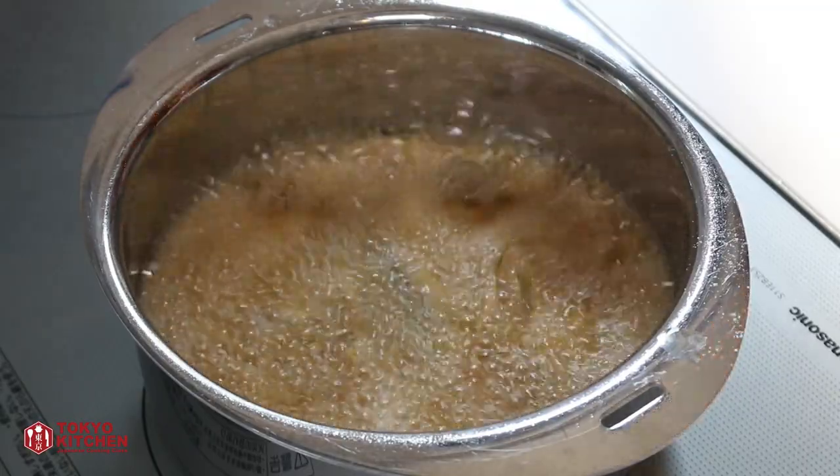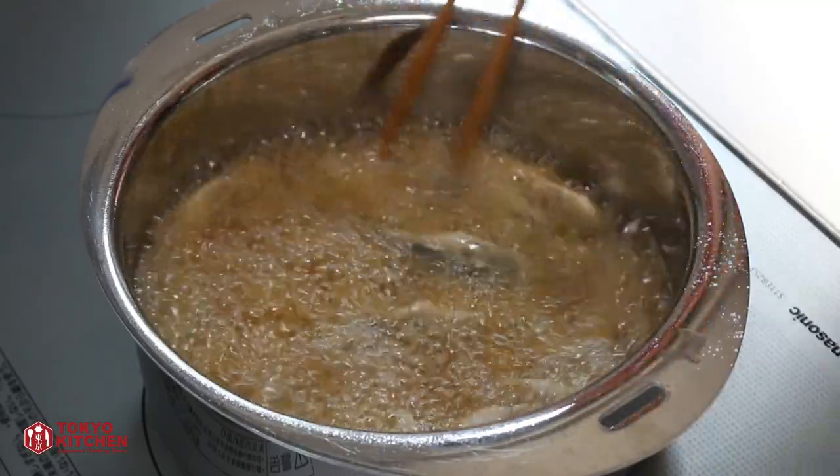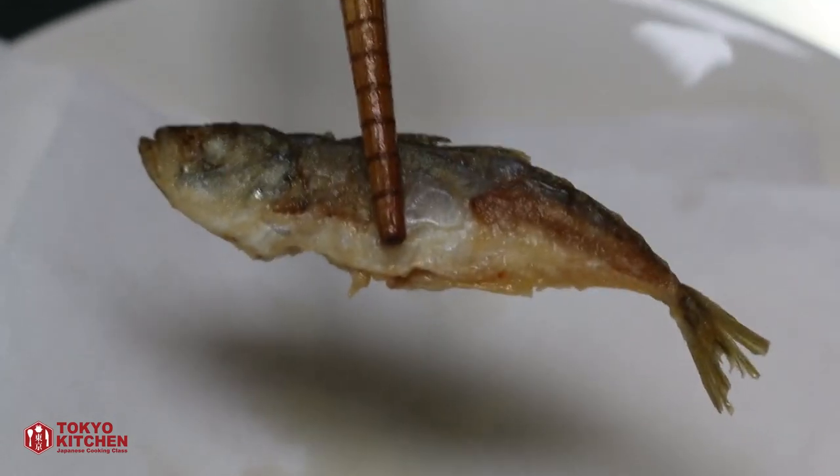Fry them about 5 to 6 minutes, turning them over from time to time. Slightly browned, nice and crispy. So let's take them out and drain.